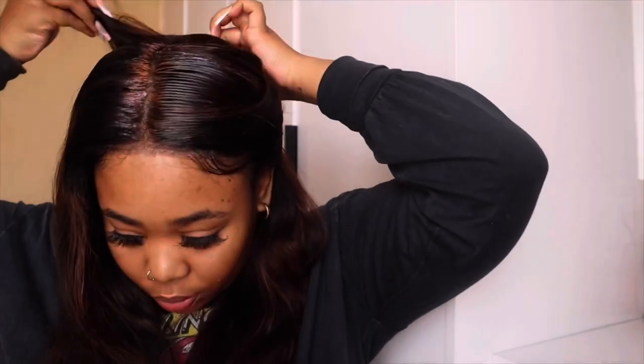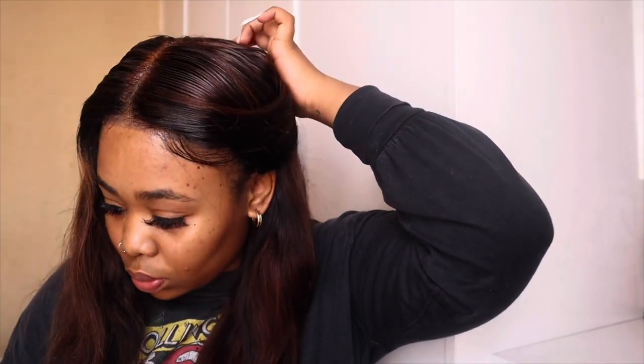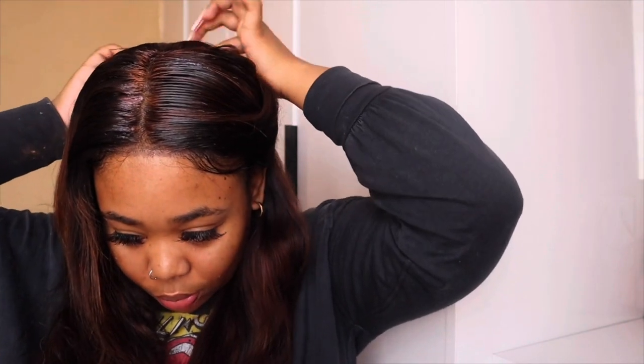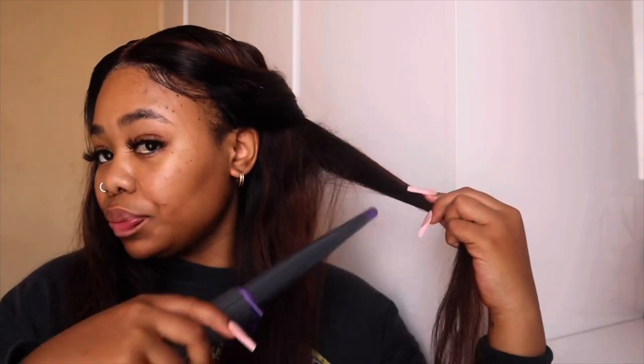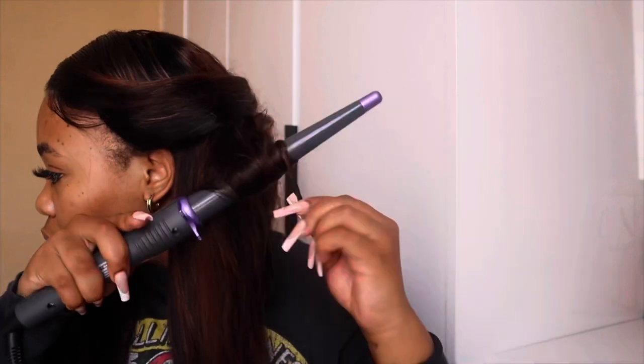Now I'm definitely going to just freestyle curl the hair — I have no technique whatsoever. I just want a bit of curl to this hair. I love the color and I feel like it will work best with a bit of curls. I'm also going to be using my Care Placenta spritz — this is going to help moisturize the hair so that there's no breakage while I curl it from the heat.